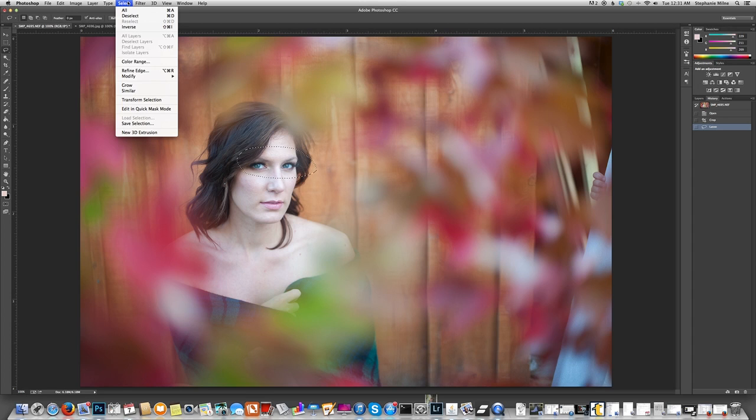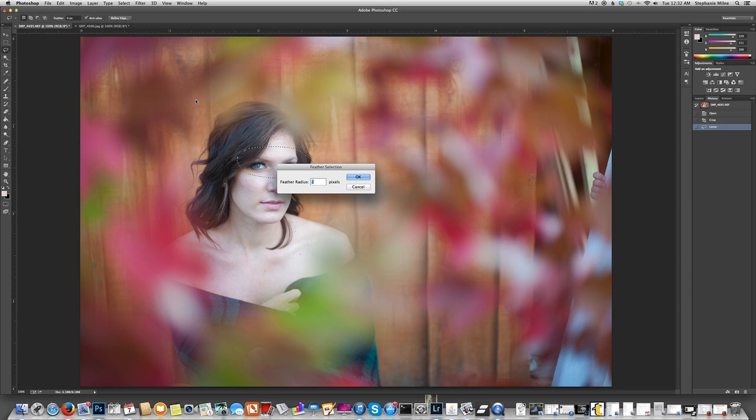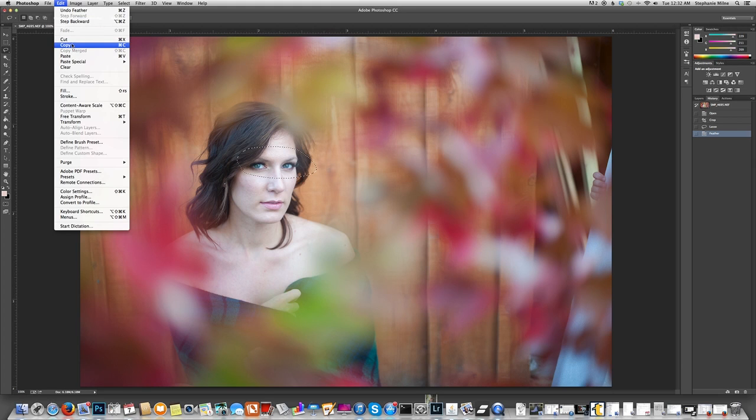Go up to Select, Modify, Feather. I always pick a feather radius of about two pixels — it seems to be the thing that works the best. Hit OK. Then go up to Edit and then Copy, or Command C for a shortcut.